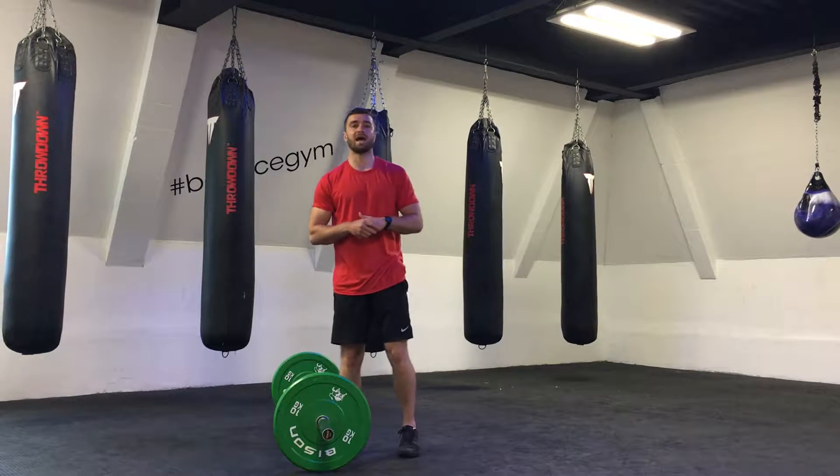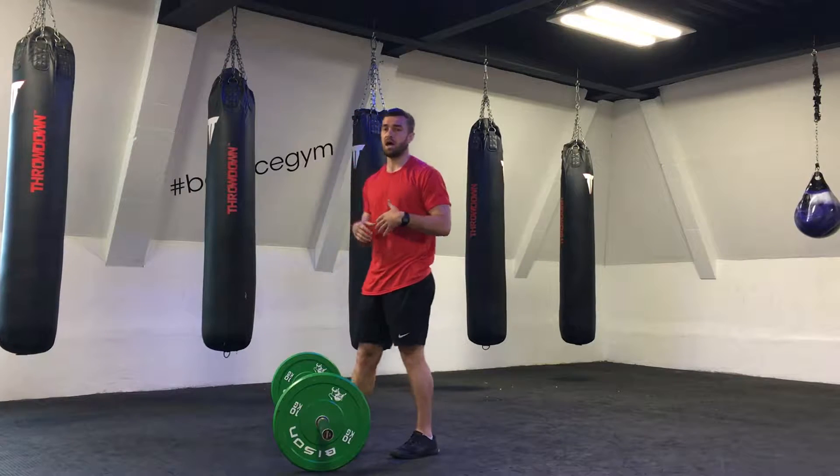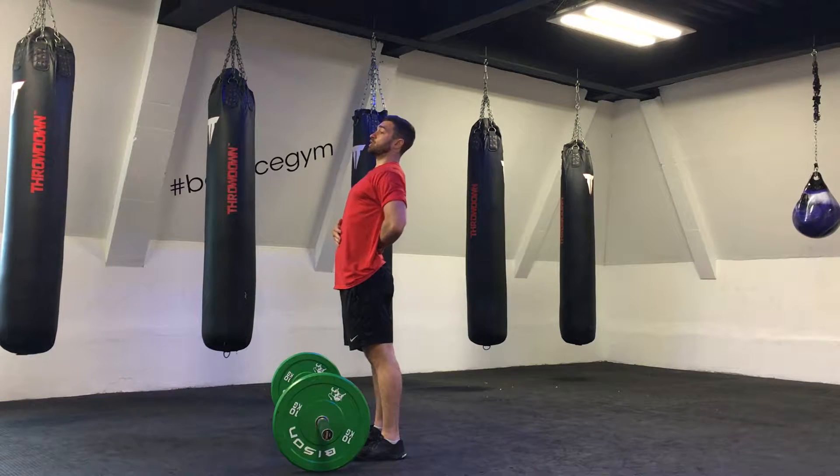In this tutorial we're going to be looking at the military press or overhead press. It's very important in this exercise that we know to engage our core and we want to avoid any hyperextension of the spine.